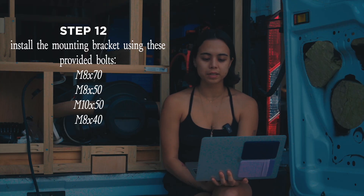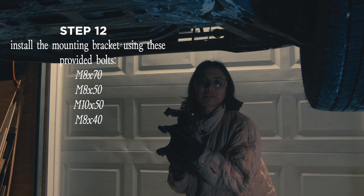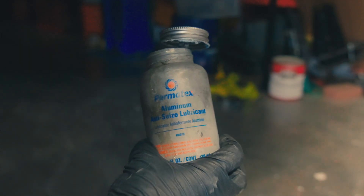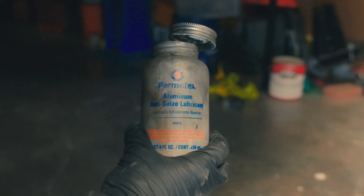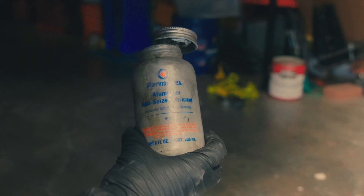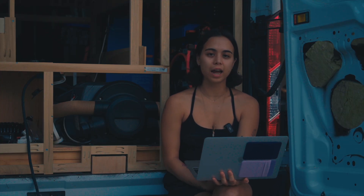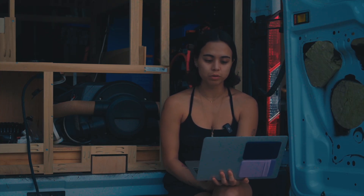I installed the mounting bracket using the provided M8 by 70 bolt and M8 by 50 bolt. I also added the M10 by 50 bolts and M8 by 40 bolts. I put the mounting bracket up and added never-seize on it as well so that it doesn't bind if I ever need to service it in the future. I hand-tightened all the bolts, then tightened with a ratcheting wrench, and once tight I went in with a torque wrench to torque it to spec.